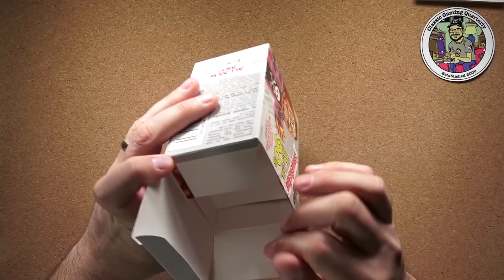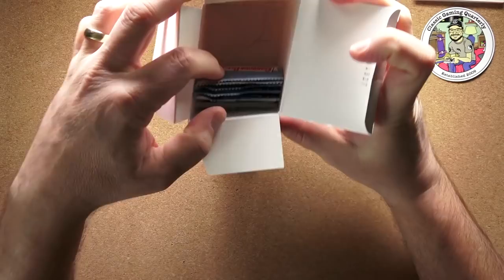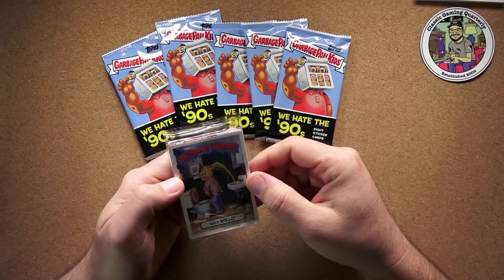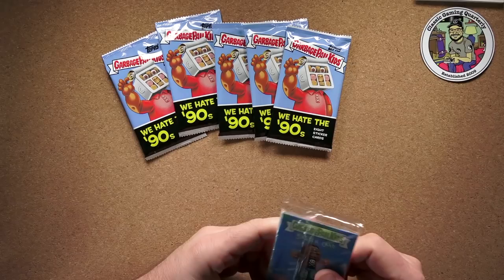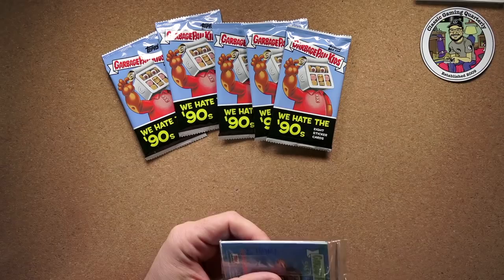For some reason, Tops likes to use this kind of packaging where you open it and there's hardly anything inside. The box is probably just so big to make it harder to steal. We've got our five packs here. And we can check out these Bathroom Buddies things first — it says 'Congratulations, you now own a one-of-a-kind piece of hand-drawn art.' Is that actually even true? Let's find out.